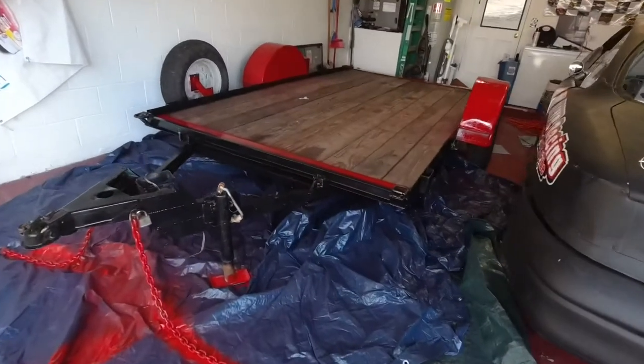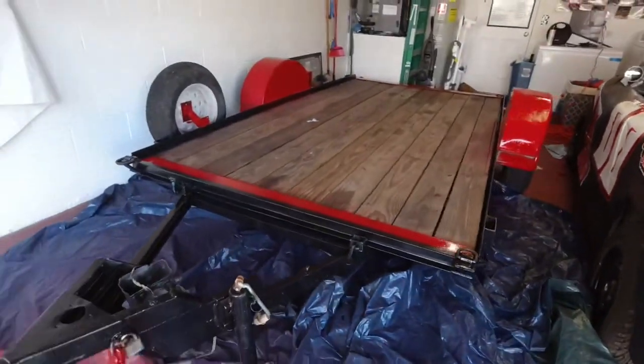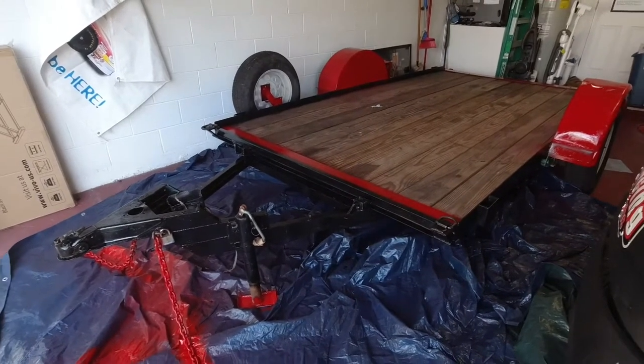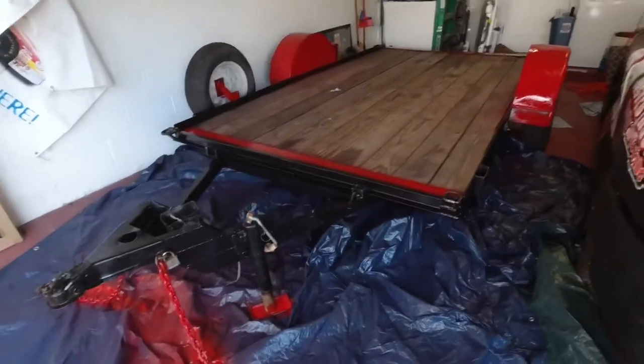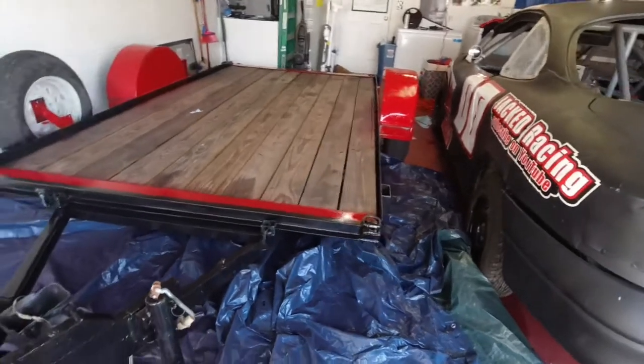Just like that, a couple hours later, it's done. It now matches the car and doesn't have as much rust on it. I know it was not a show car quality job — it was not even a very good job — but it's painted, it matches, it won't rust anymore, and it'll look good with the car on top of it.